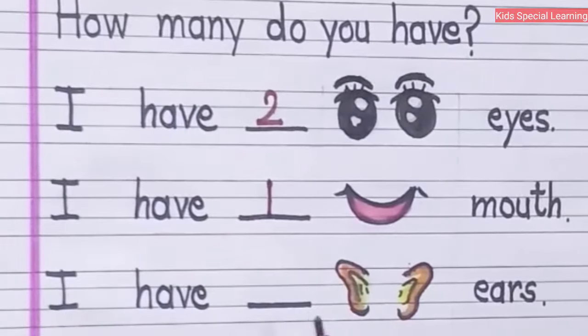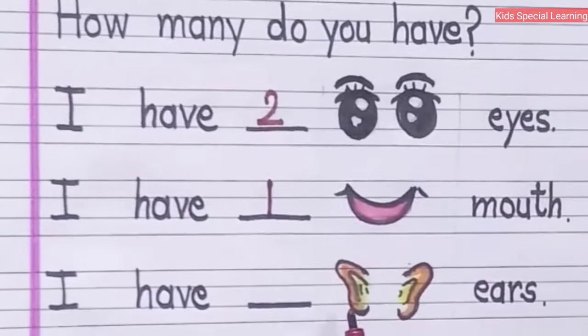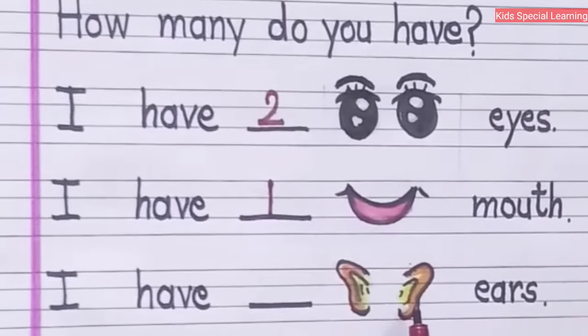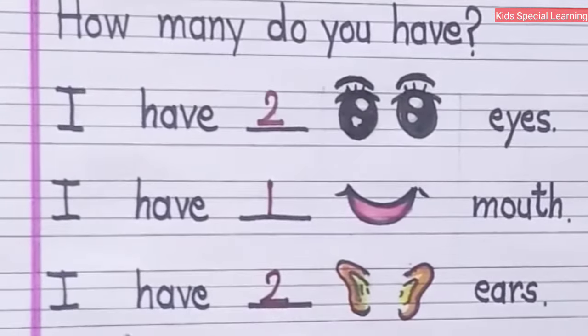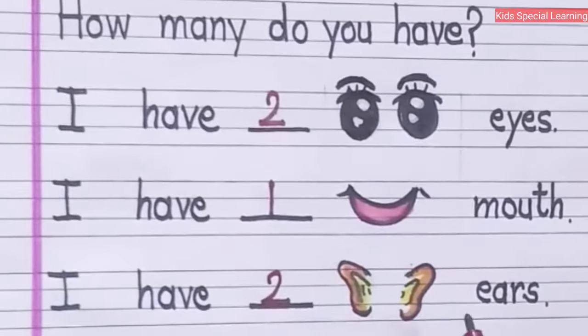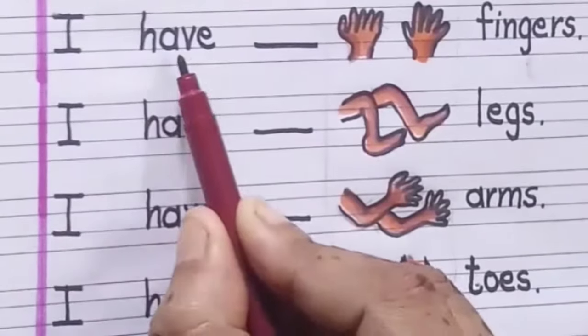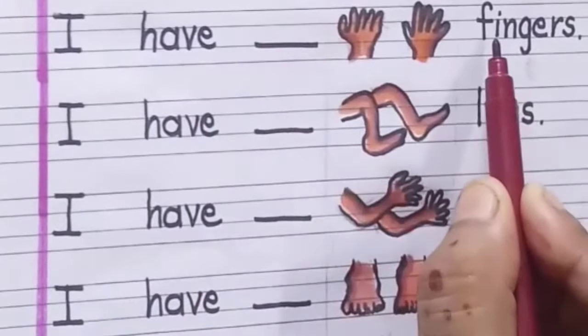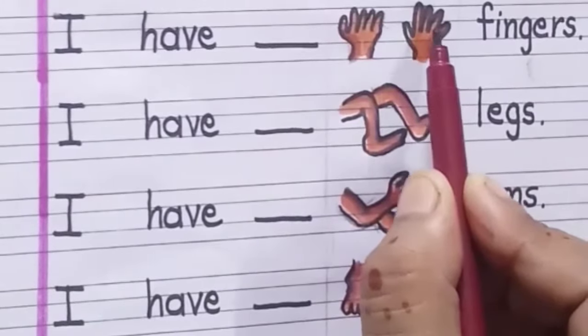I have dash ears. Now you have to fill the number of the ears. How many ears? One, two. Let's write here number two. I have two ears.